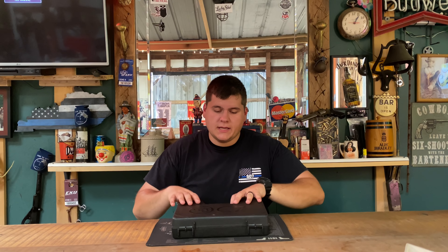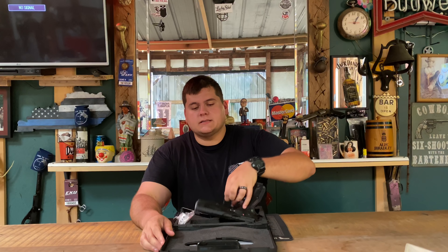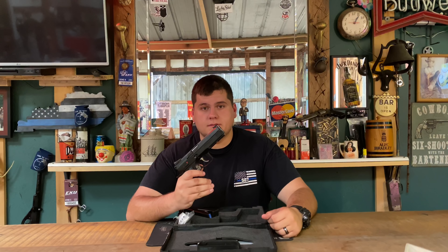Hey guys, today we're back with another gun review. Today on the channel we'll be doing the range review on the CZ Custom Shop AccuShadow 2. Stay tuned for this one.